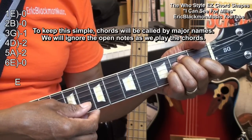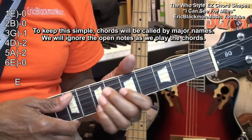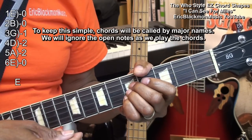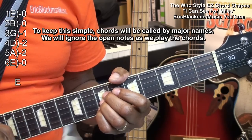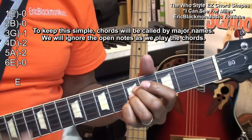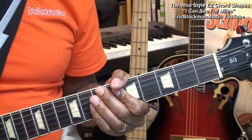Like that — this is all we're after. We'll also be moving an A shape like that. But when we play the chords, we'll play them like this, to give them a bigger sound.